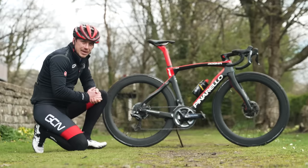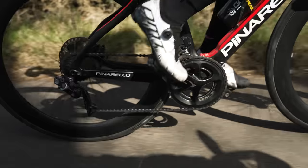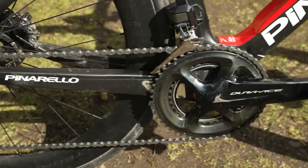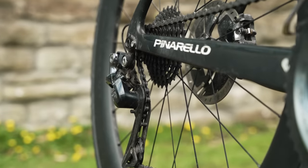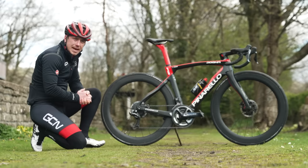Let's break down the basics of gears and how they work. Your road bike gear setup should look similar to this one here. You can have up to three chainrings on the front and up to 12 on the back. This is known as your rear cassette.